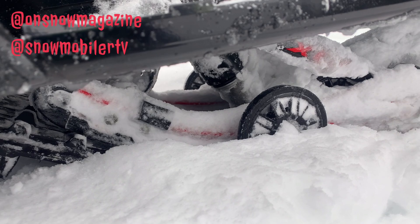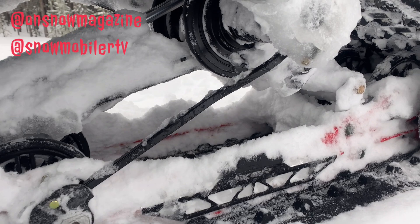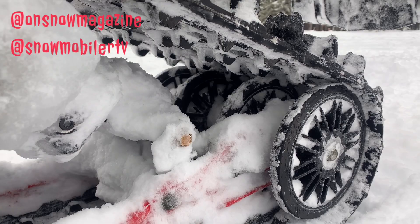Out front, we've got the Walker Evans Velocity shocks with high and low adjustments. Out back in the rear, we've got the same thing, all wrapped around Polaris' Pro CC rear suspension. One of our favorite parts of the XCR is that this thing comes with the fourth wheel kit installed from the factory. The whole idea with this snowmobile was the Indy rider that likes to ride harder down the roughest trail possible — this is a snowmobile for them.